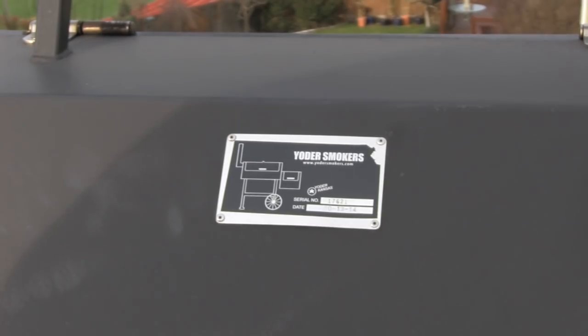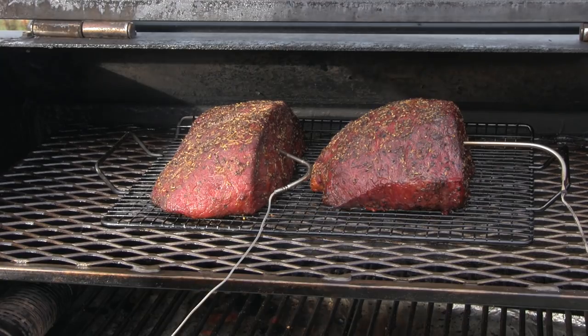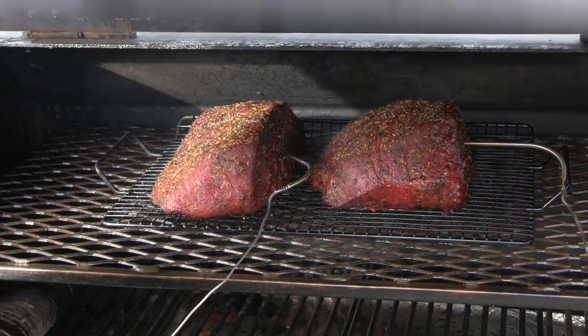Okay we're back, folks. It's been roughly a couple of hours. We're going to check on the roasts here — 129 degrees. This is what they look like so far. Let's go ahead and shut this door and we'll let them finish.